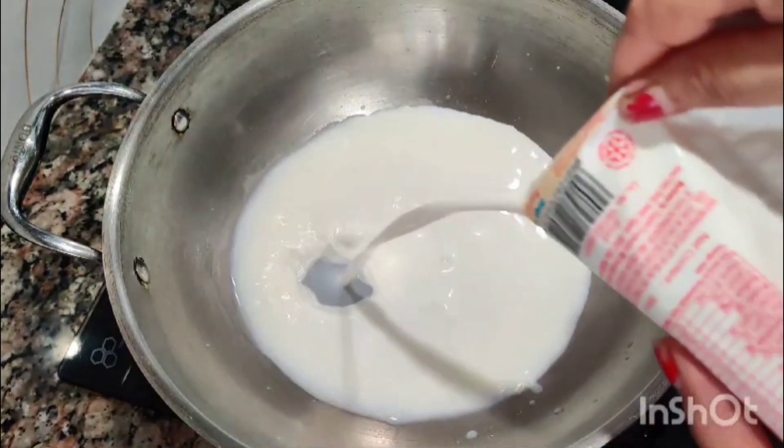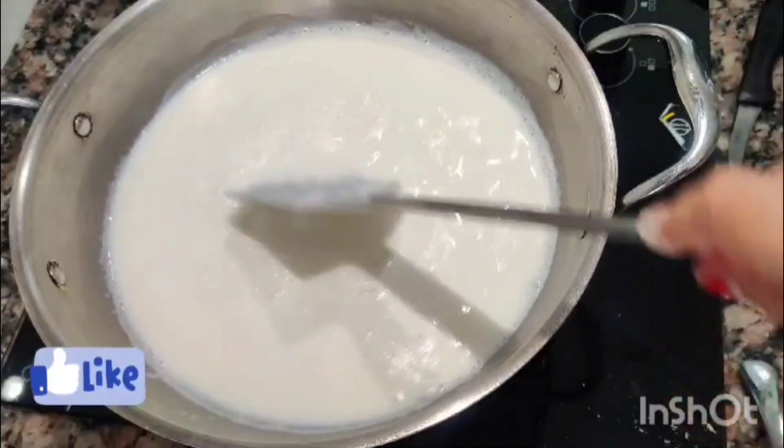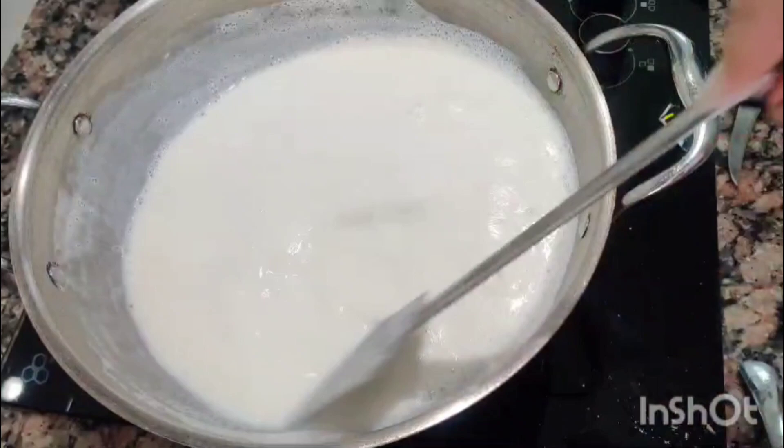We will put some water in it. We will put 1 liter of water in it.